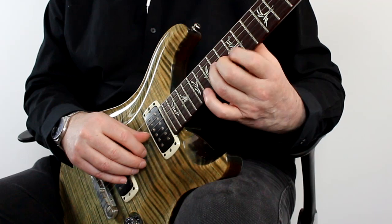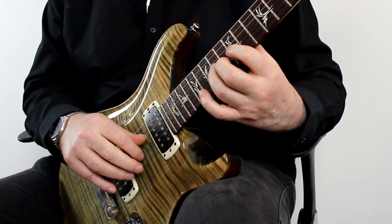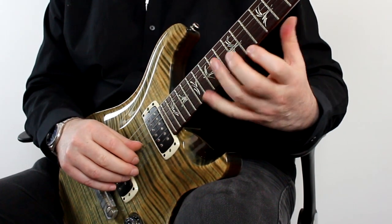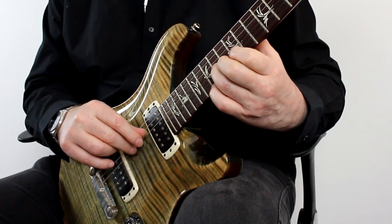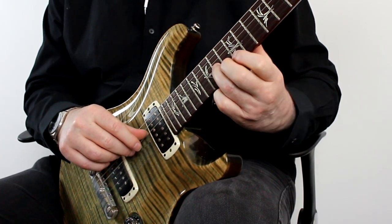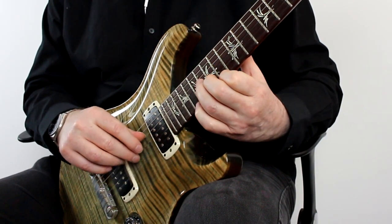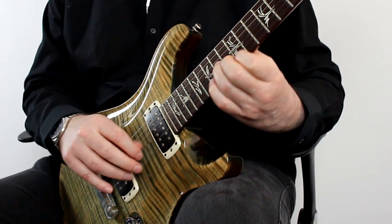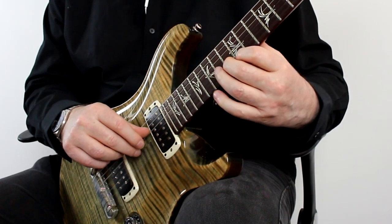And of course I can just join these two together. The other thing I like to do is to create a moving pattern out of five notes — all I'm doing here is rake all the way across. So hopefully you can see: thumb, index, middle, middle, middle.